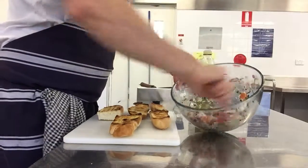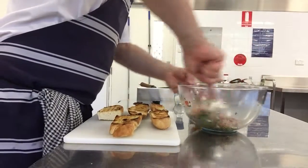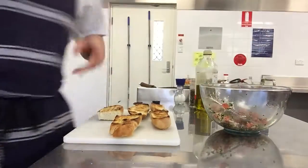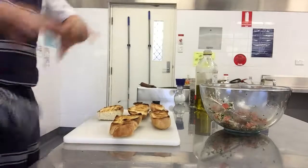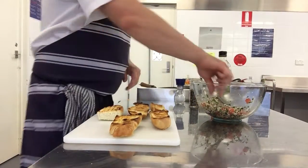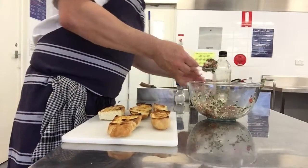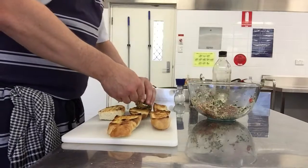Make sure it's mixed together. Then all we're going to do is take that beautiful mixture and place it.